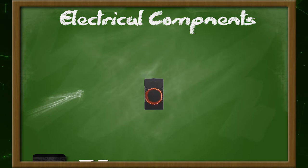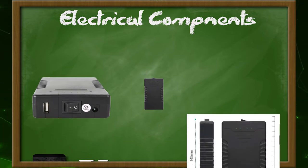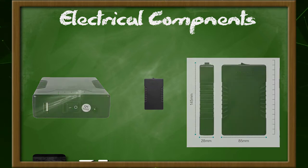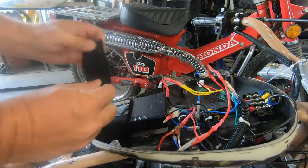First we'll start with the battery. This is a compact rechargeable battery designed to run LED decorative lights. I was just using it to test my connections but it actually wound up being good enough to cover all my electrical needs — hence not needing to mount a bigger battery or use the engine's charging system. Everything fits in the dummy tank and I secured it with a velcro strap.